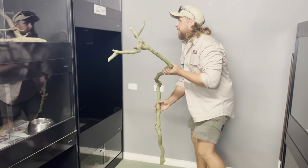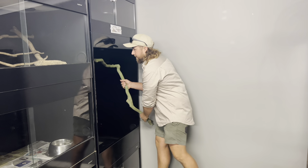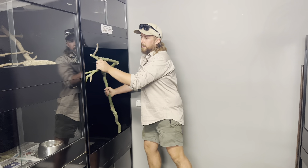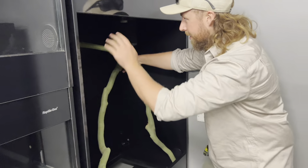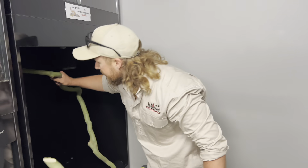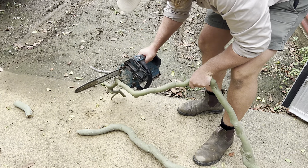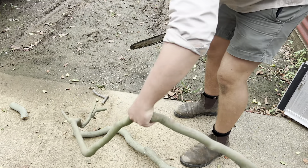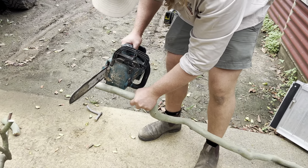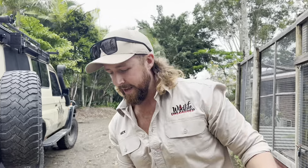I reckon the green python's going to look pretty bloody camouflaged on these sticks — exactly what you want. I'll cut a little bit off that one and a bit off this one so they'll be sitting at a better height. All right, let's see how that fits.